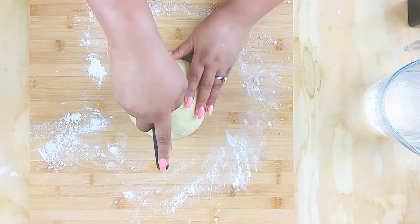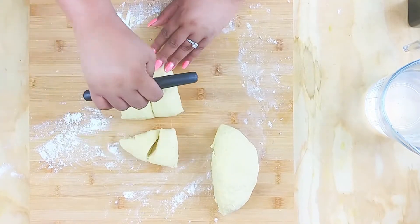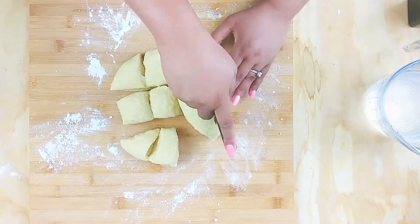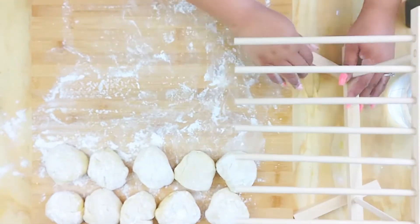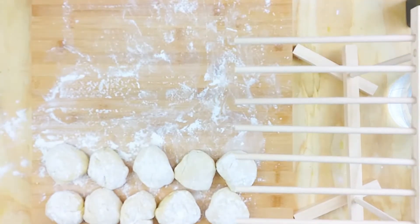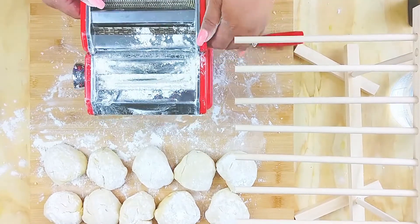Divide the dough up into small pieces — it doesn't have to be any special size, just small enough that we can run it through our pasta maker. I ran across this drying rack at Target for three bucks, so we're gonna test it out.